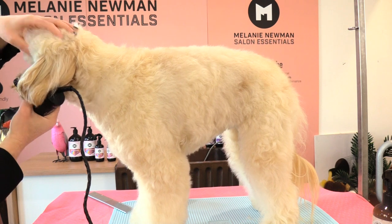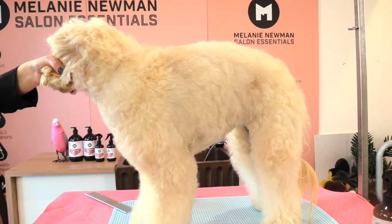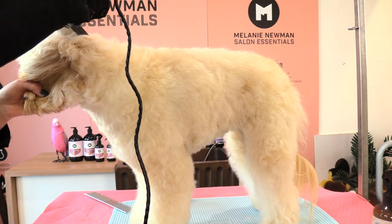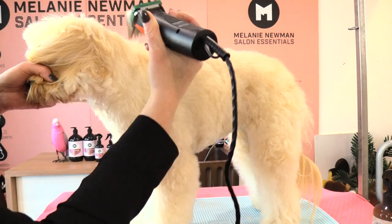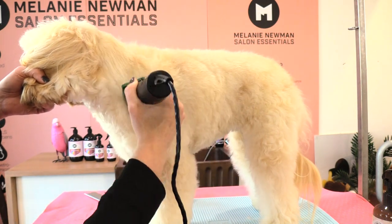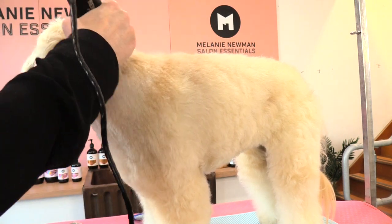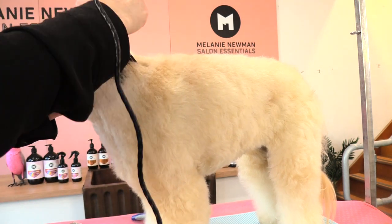Moving that ear out of the way because if we don't we can easily clip hair on that ear. Starting at the back of her skull and working down the side of her neck, behind her ear, and towards her shoulder blade. I'm always clipping with the direction of her coat — the coat is falling down towards her shoulder and then towards her legs, so this is the direction we're clipping.